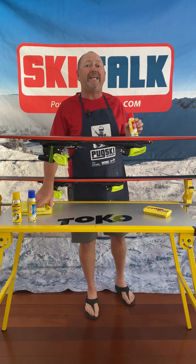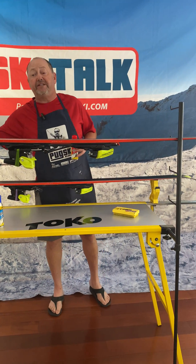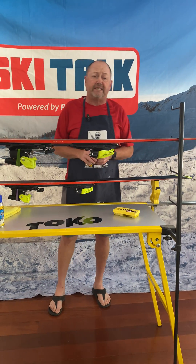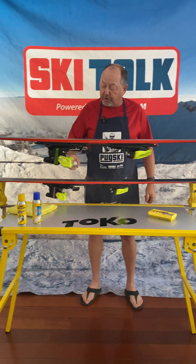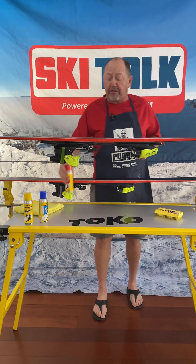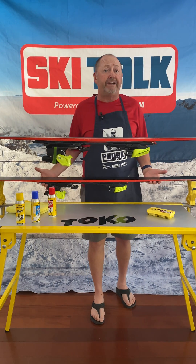This is extremely quick and easy to use. The first thing you want to do is just clean off the base of the ski — make sure there's no dirt in the ski. Take a spray of the wax, just a simple coat over the ski. You want to let it wait about 30 minutes or so at least, or ideally overnight.